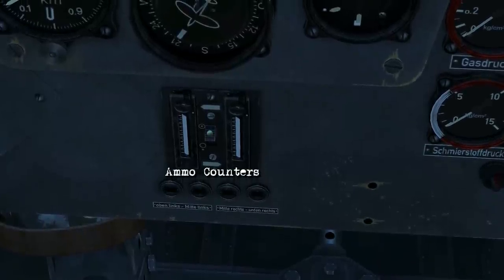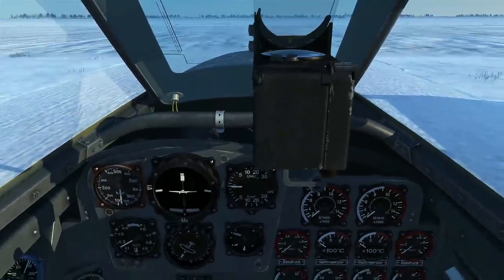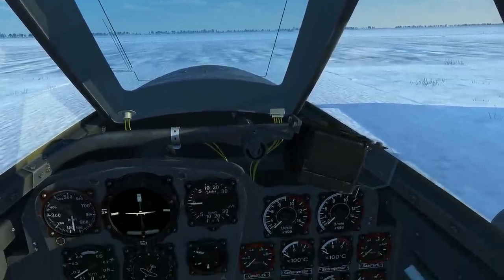Underneath that you've got your ammunition counters. Coming up here to the Revi, if you press Right Alt + F, that'll stow the gun sight away, and this is what you should do for takeoff and landing.